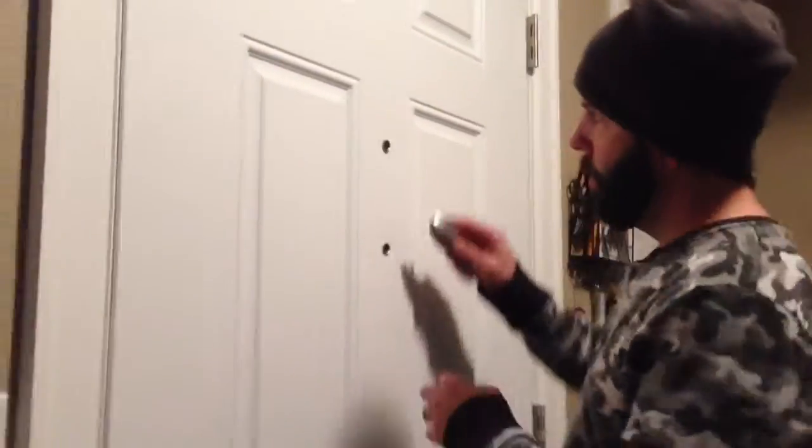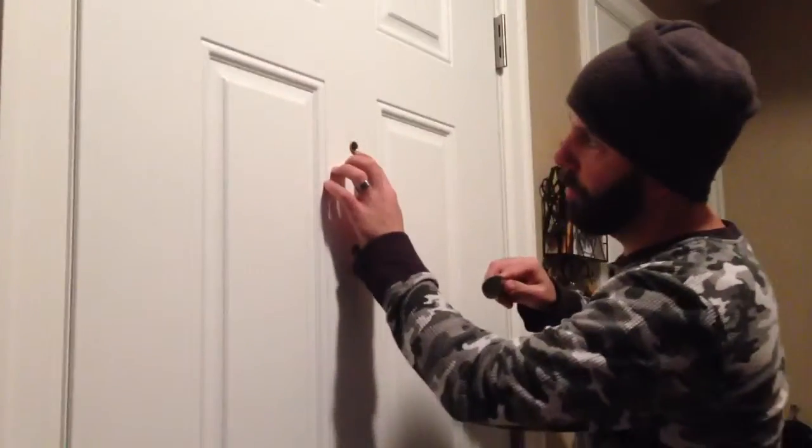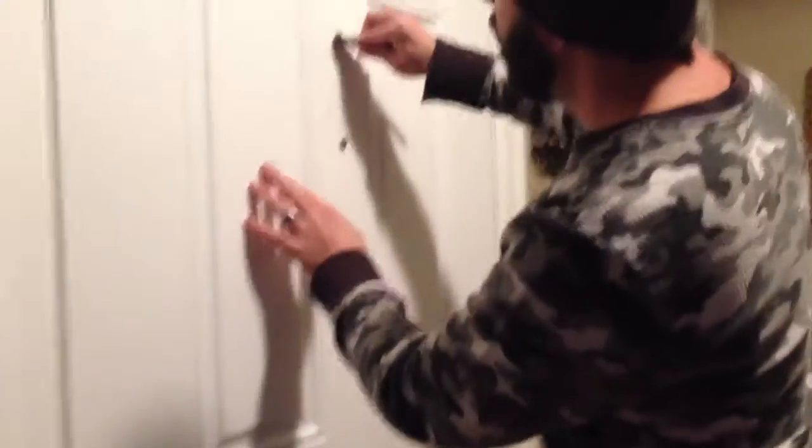Now to tighten these, I'm going to go ahead and use a spoon. I'll put it right in the groove of these two little grooves right here. That way, other people want to use a flat edge, but it's too risky to damage the door. So I'm not going to do that.